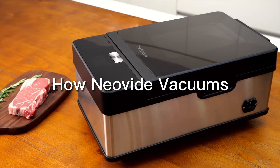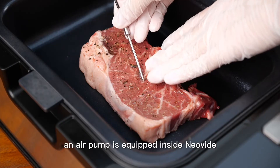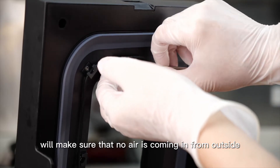How does New Viet vacuum? New Viet has a built-in chamber that can create a vacuum space for marinating and soups. An air pump is equipped inside New Viet to remove the air from the chamber. When the vacuuming process starts, the air will be pushed into a tube and goes out through the bottom of the machine. The rubber ring on the lid ensures that no air comes in from outside.